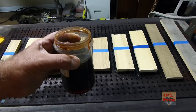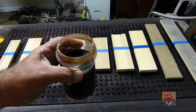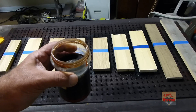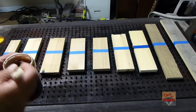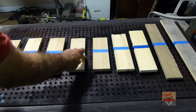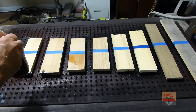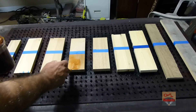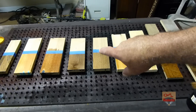This is my steel wool and vinegar mixed up. Now this has been setting for a long time. I had to stir it up and everything, but I'll make another video to show you how to make this. Let me put a little bit on there and I want to leave one side so we can see the before and after. So let me brush this on all these here. I'll put a coat on them and I'm going to let this set. You can already tell that some of them are already darkened.